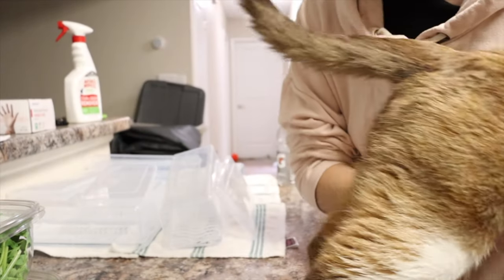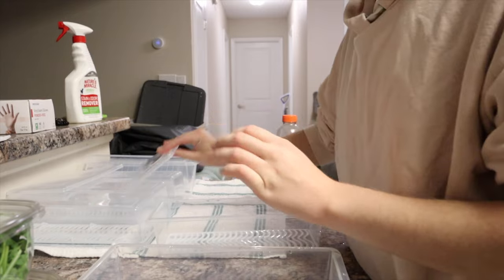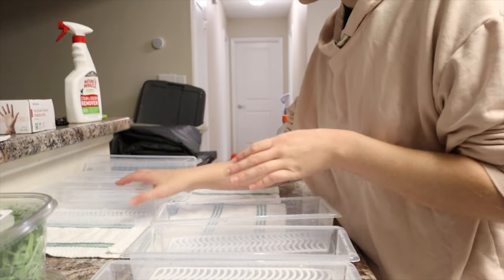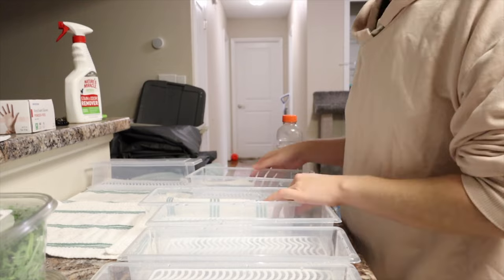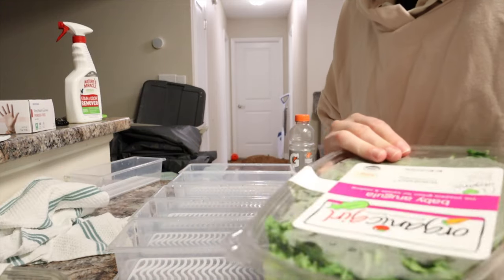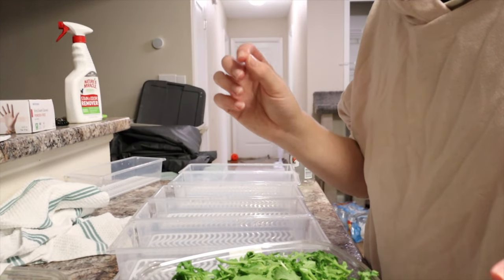I'm really tired — it's 10 o'clock at night — but I'm going to be filling up the bunnies' veggies for the week. I'm a little late doing this. I normally like to do it the day I buy the veggies, but I bought these two days ago — that's okay, life has been crazy. Since I bought them two days ago, I only need five trays, since they've already had two meals out of these veggies, making seven meals in total.